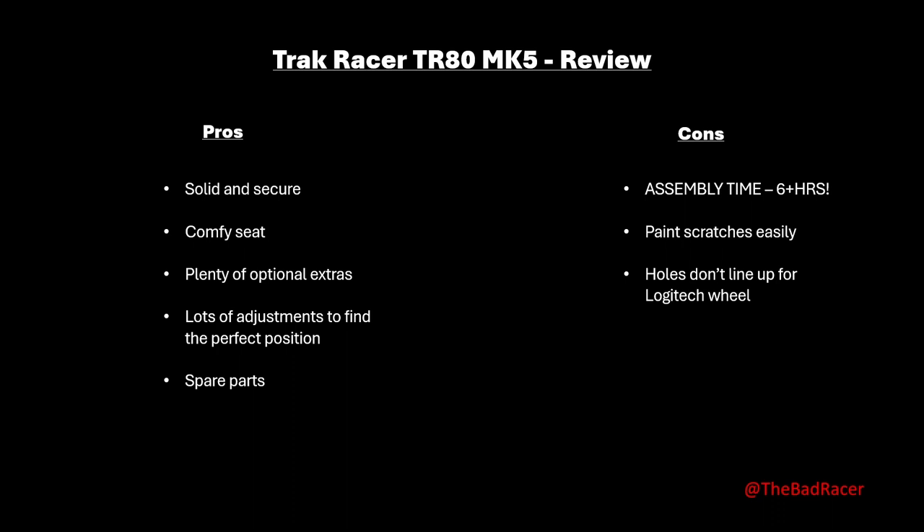Number three: even though the website states everything is compatible with the Logitech G Pro, the steering wheel does not line up with the drilled hole on the wheel plate. Luckily Logitech supply a clamp so that's doing the job for now. Next, the adjustments are fiddly — when trying to move things around to get your driving position, you will need to be patient, as nothing moves easily and any adjustments will take you a while.